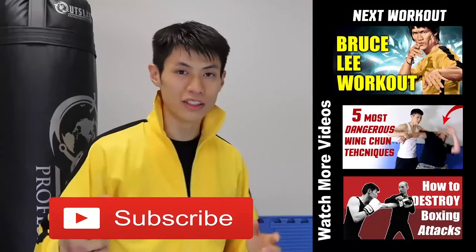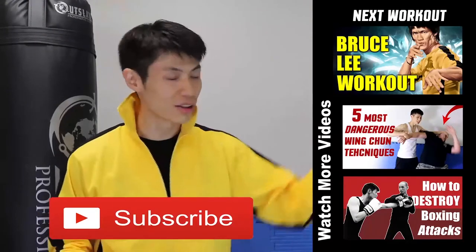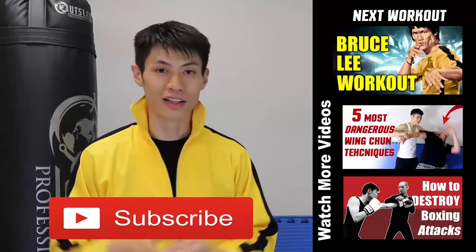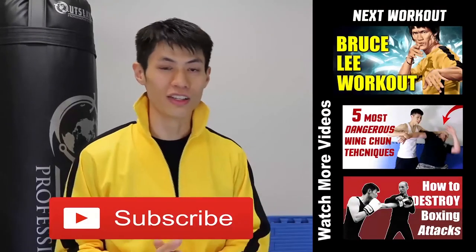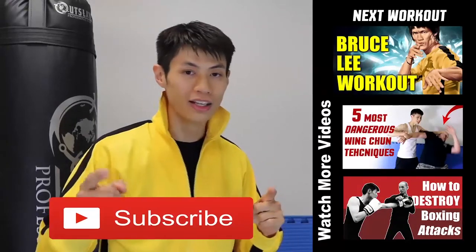Thanks for watching my Bruce Lee training and workout video. There's a lot of videos in this series, so make sure you check those out too. If this is your first time here, make sure you click the subscribe button and get the latest workout, martial arts, fitness, and self-defense and fighting tips. Alright, so we'll see you in the next video.